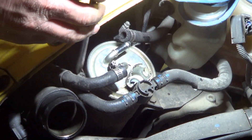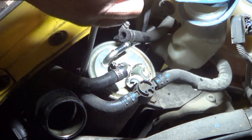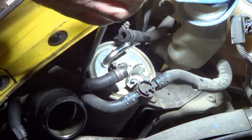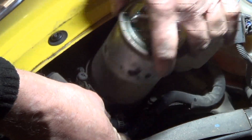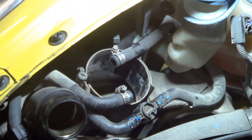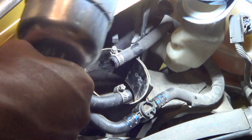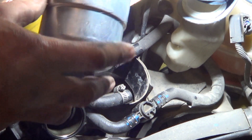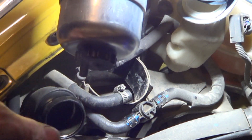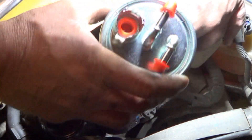Then use a Phillips screwdriver to take this out. Before you put the new fuel filter on, always make sure this fitting is tight. It was a little loose there, and we've had it happen once where this was left loose — we got it all the way installed, it leaked, and we had to pull it back out.